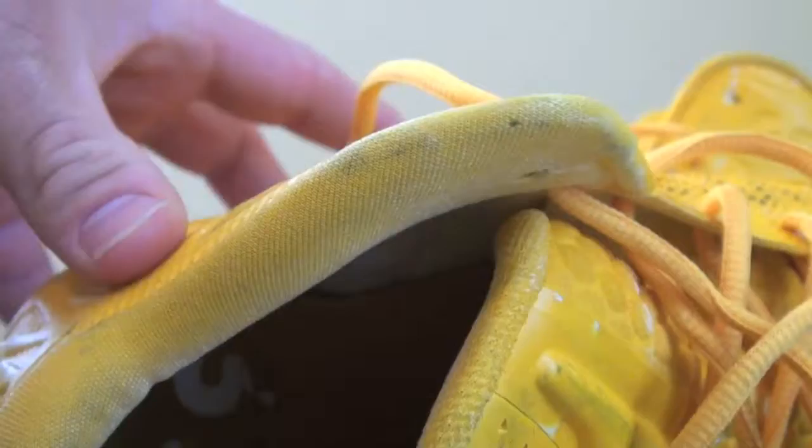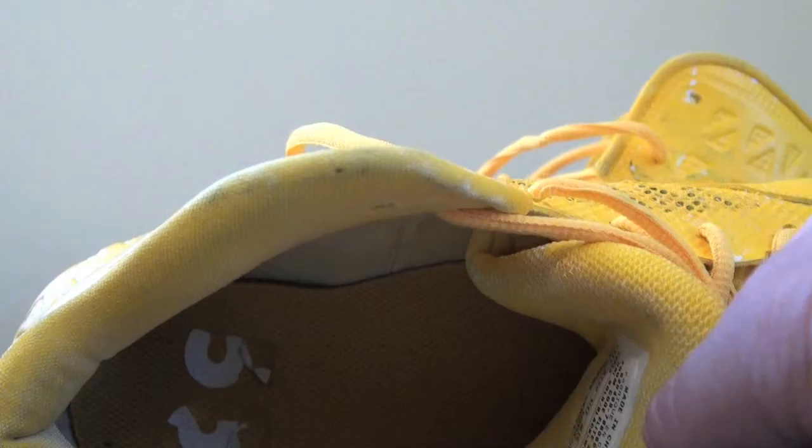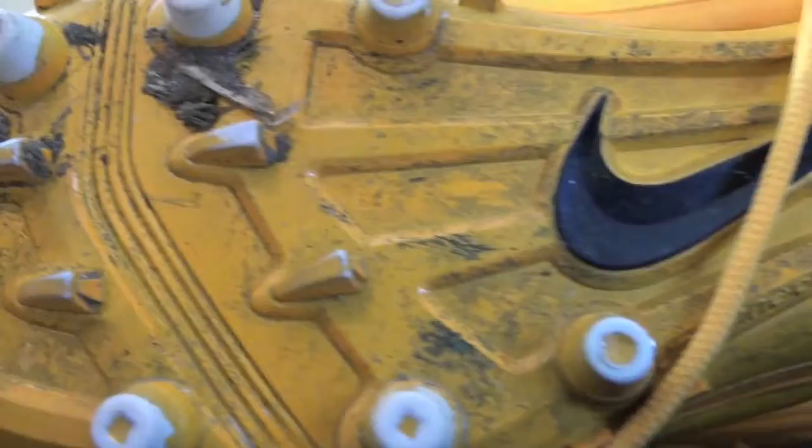I'll show you inside there — there's 50-53 in there. And on this side we've got a ton of nice wear on these cleats, especially on the bottoms.